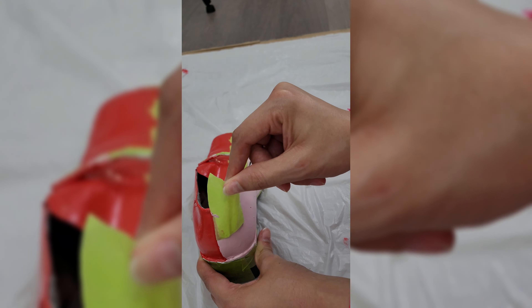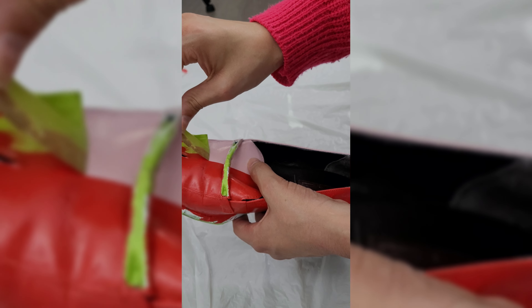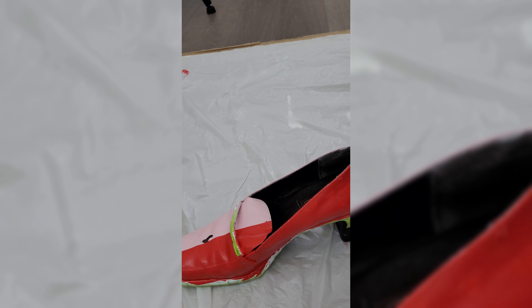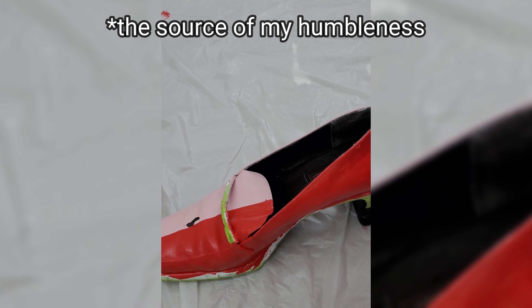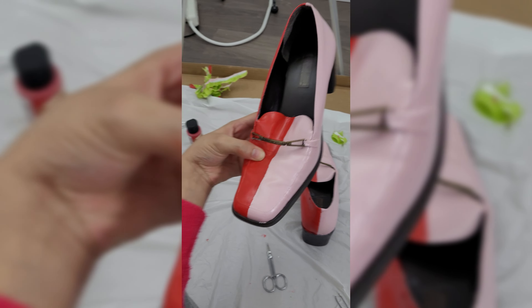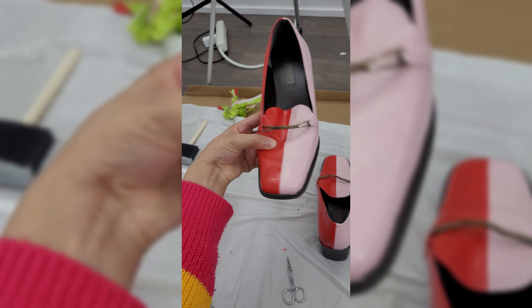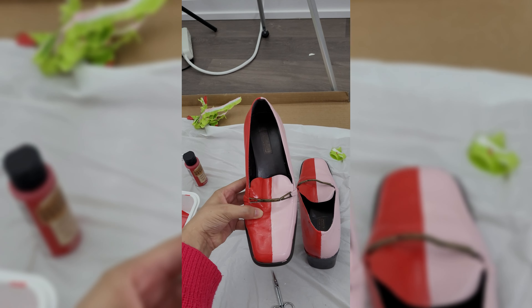That's not so bad. Humbled a little bit, but that's not bad. And this is what it looks like after peeling and a little bit of touch-up. Not bad, right?